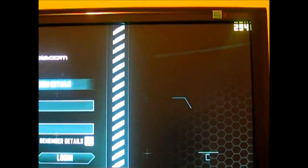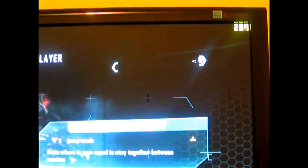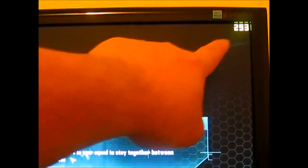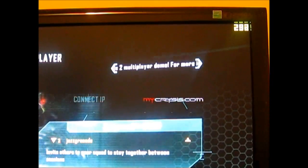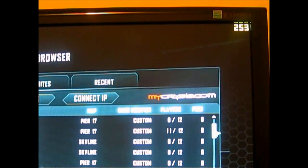Unfortunately this demo doesn't come with a built-in benchmark, so I can't bench it accurately. But this will be the next best thing — if you look at the upper right corner you can see the frame count. We'll try to join a match online and see real-world performance of this Core i3 530 with a GTX 550 Ti from EVGA.